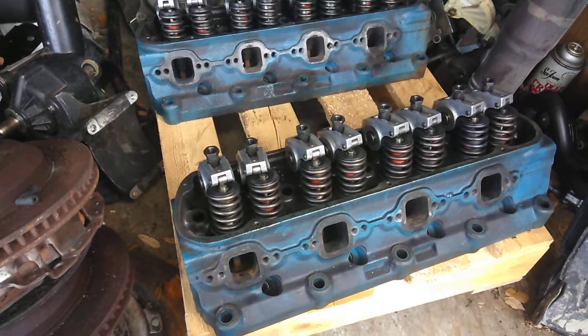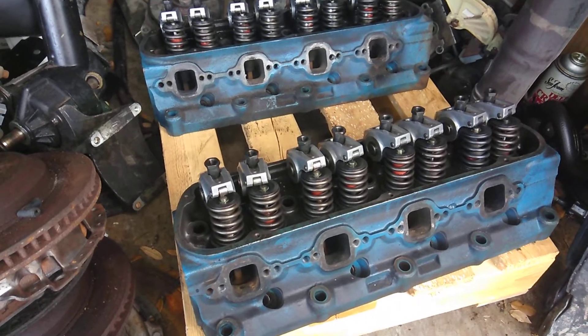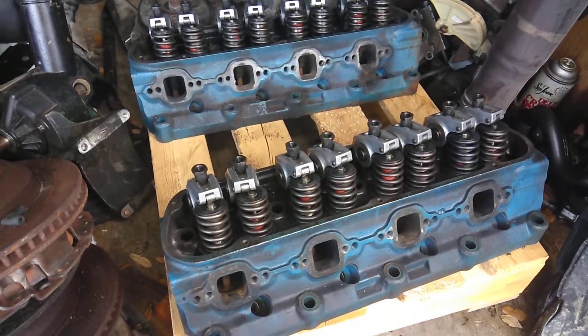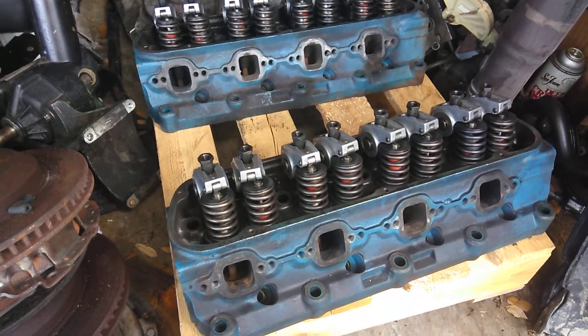These are a pair of small block Ford Windsor 289, 302, and 351 — they'll fit all those. These are performance heads, World Products Junior heads, 180cc with a 59cc combustion chamber.